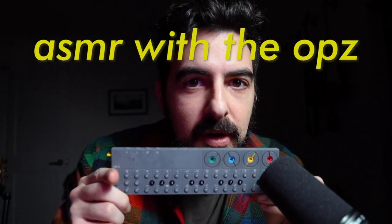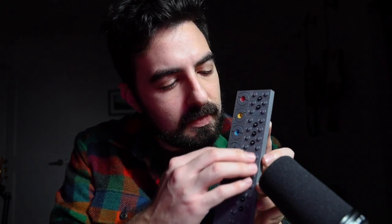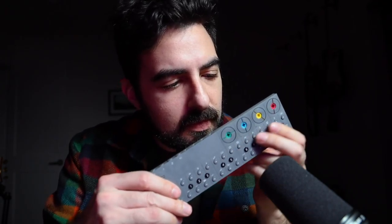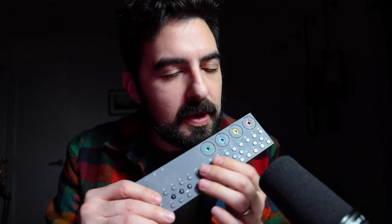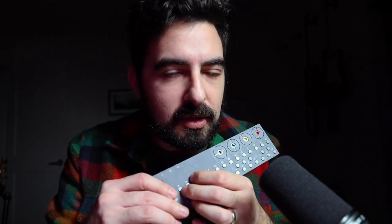This is ASMR with UOPC. First, we have buttons. Here are my dry skin cracking along the keys.